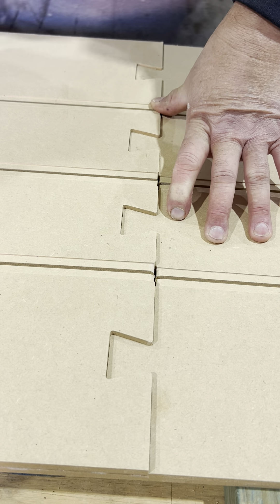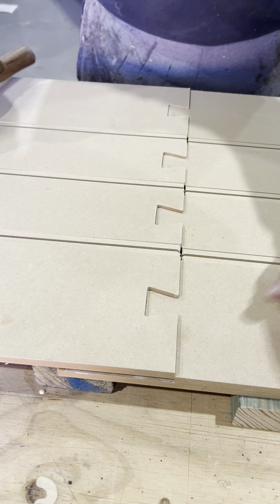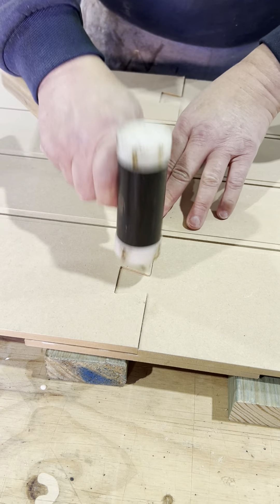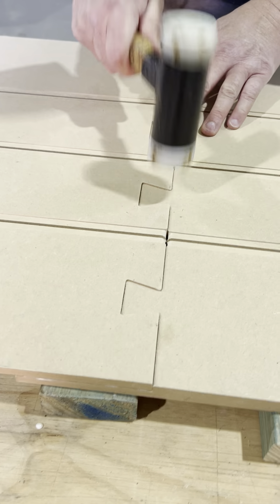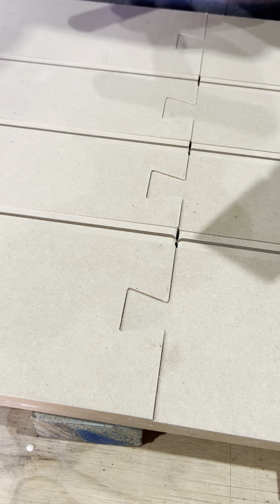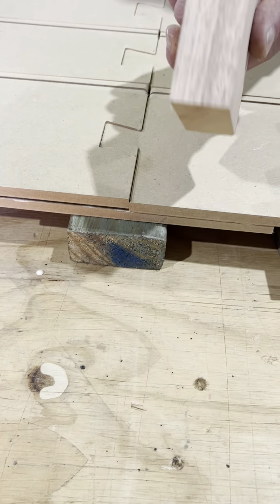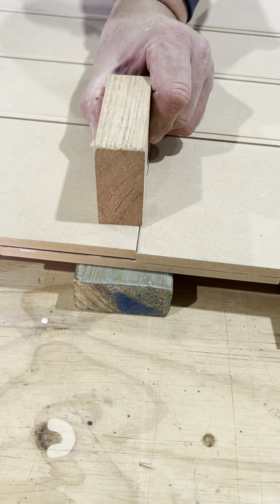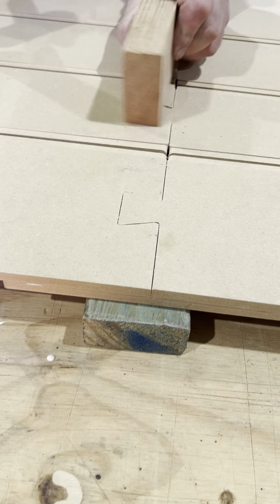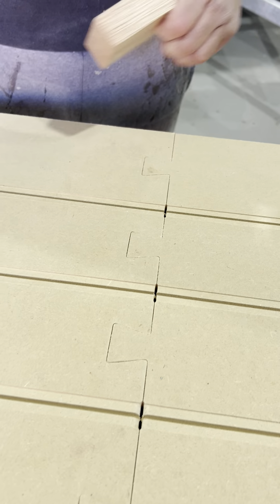Just tap them into place. You can use a hammer but I prefer to use a mallet — less chance of things breaking. Just to make sure they're nicely home, put some supporting timber underneath the joint and get yourself a bit of scrap timber, just put it over the top of the joint and hammer them home. Should be nice and flush.